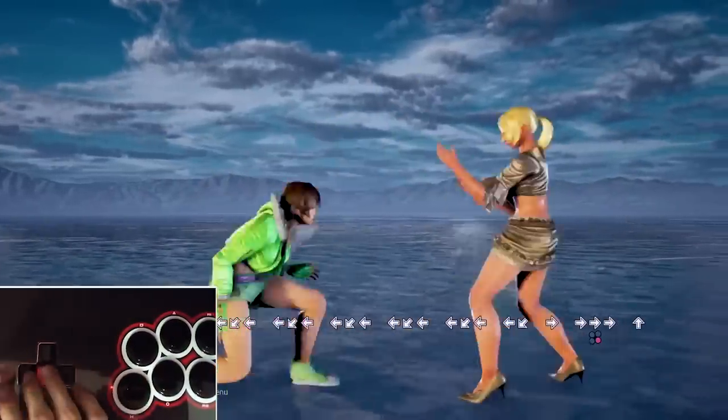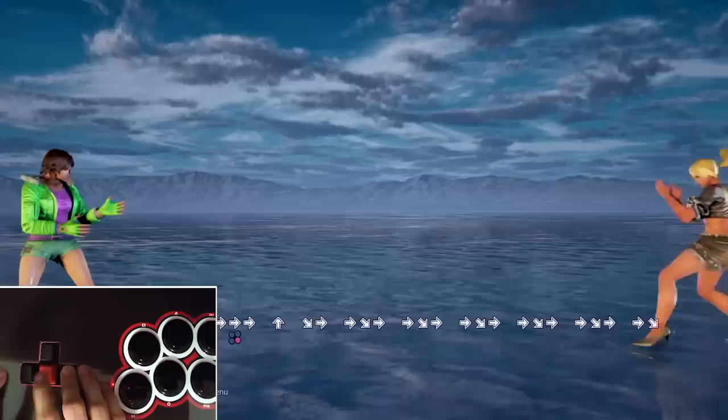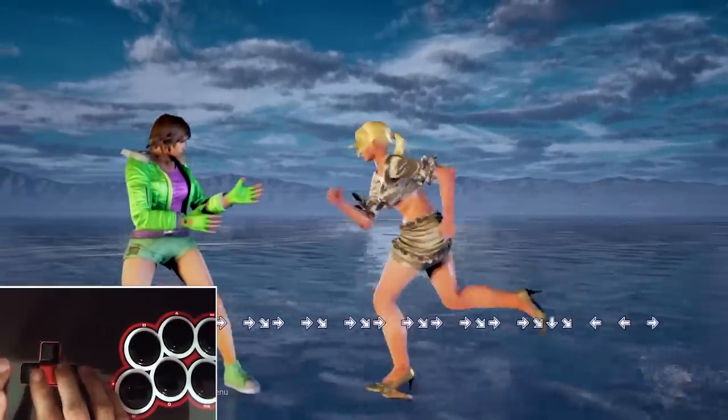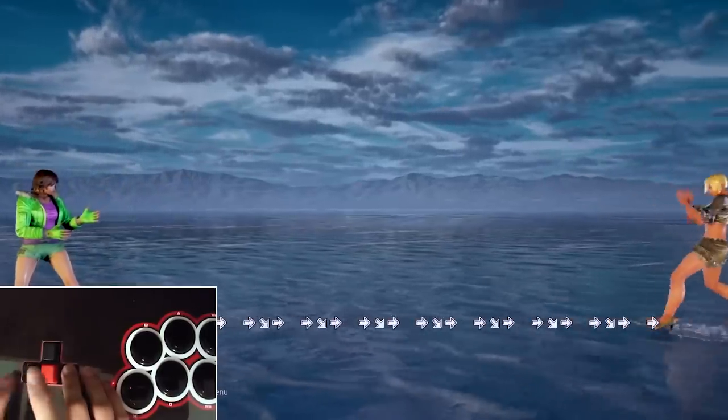This is an important thing to take into account because in a real match you're not going to want to dedicate two hands to backdashing. So in the long run it's more worthwhile to learn how to SOCD backdash with one hand, but once again it's going to take a lot of practice.